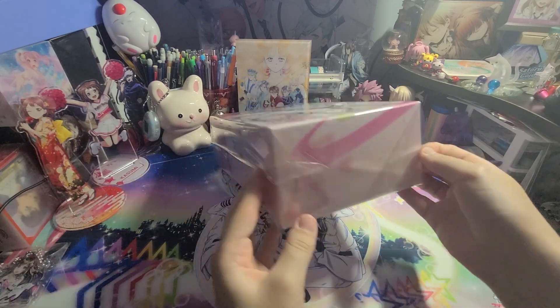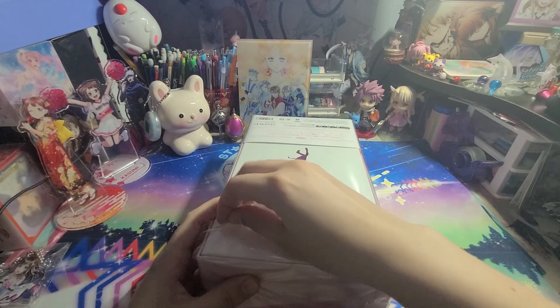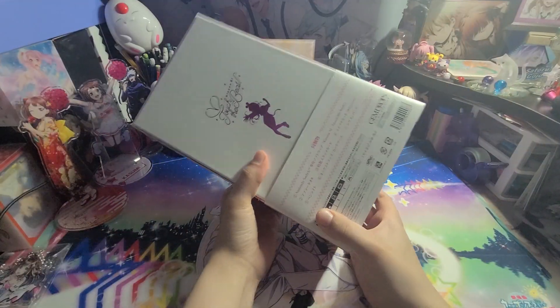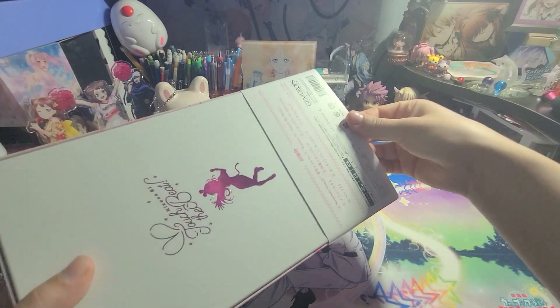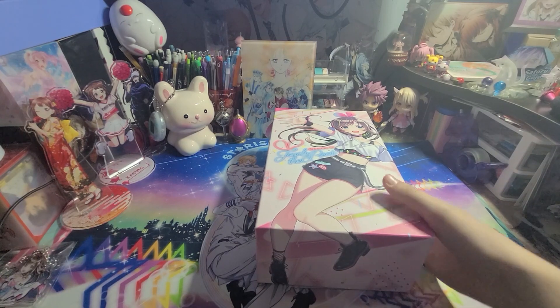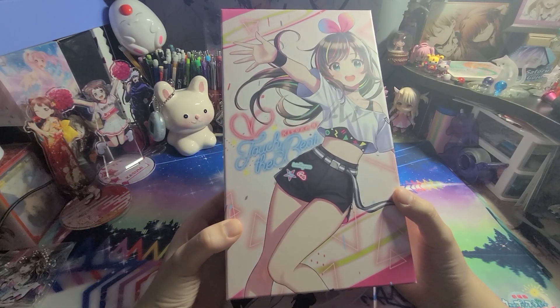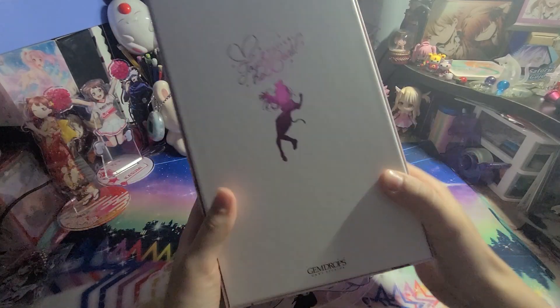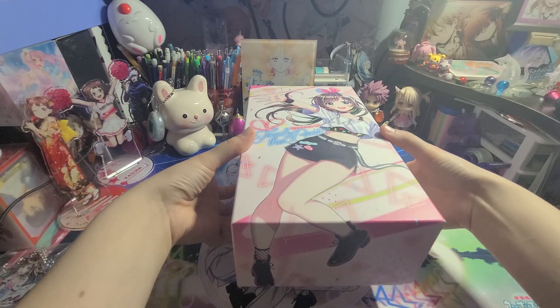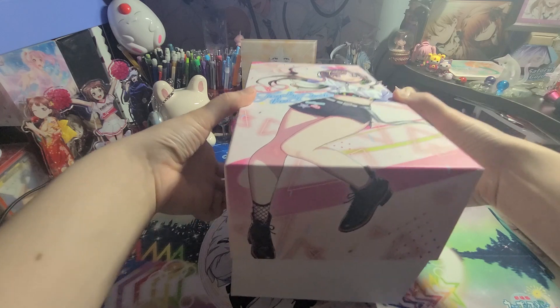So without further ado let's get into this. Alright, this thing was a lot more effort than it should have been to take off, but there we go — the box without the little dust jacket cover thing. This is a really nice limited edition box it comes in and inside are some really fun goodies.